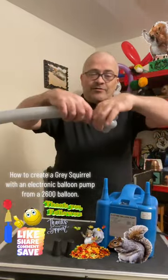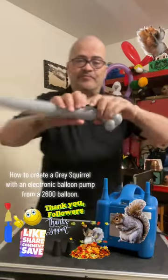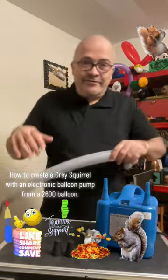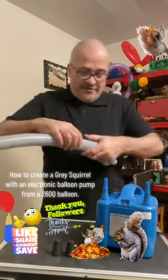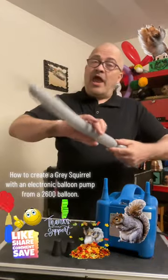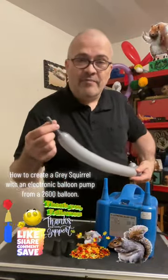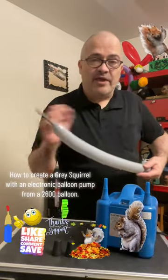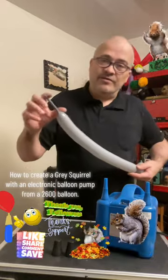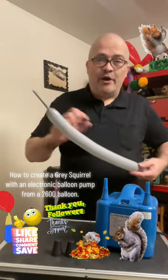Squirrels have necks, so do a one-inch balloon twist here for the neck. Now the squirrel has little front legs, so we'll do another twist here. Always keep an eye on the uninflated end — you don't want to over-inflate and run out of balloon. Leave a little excess uninflated at the end like a small tail.